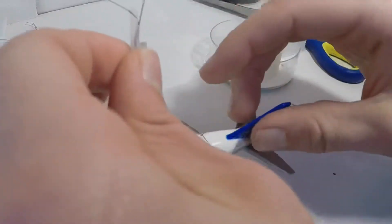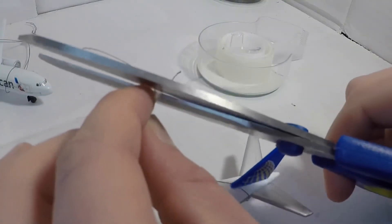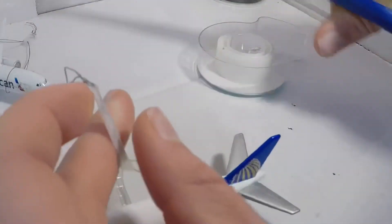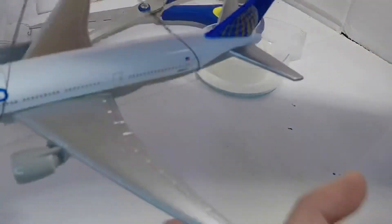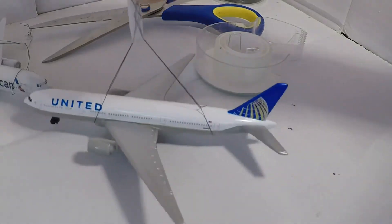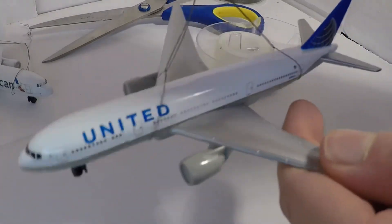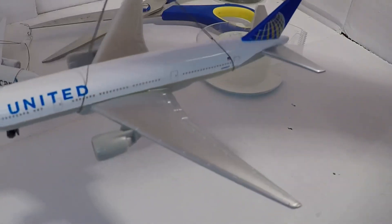If you have excess string, you can just cut that off — the string is a pain to cut. Now that you have the plane, it should hang just like that. You can readjust it because it's nice and loose, for a better feel or a better balance. Balance is pretty good there.